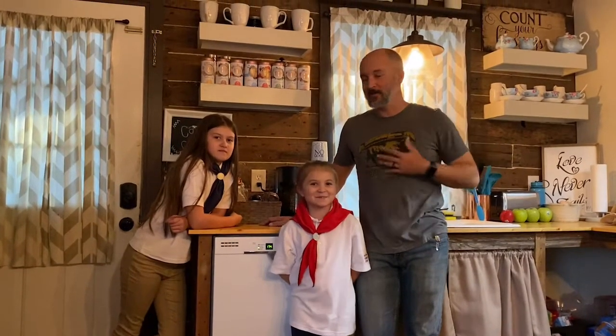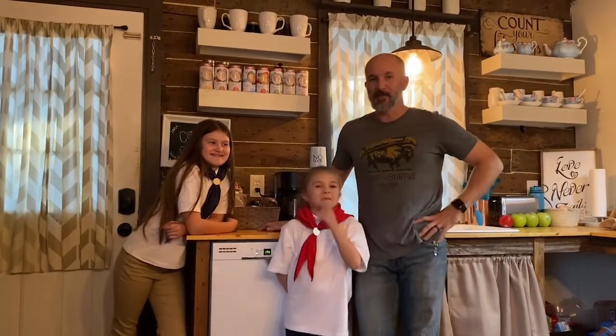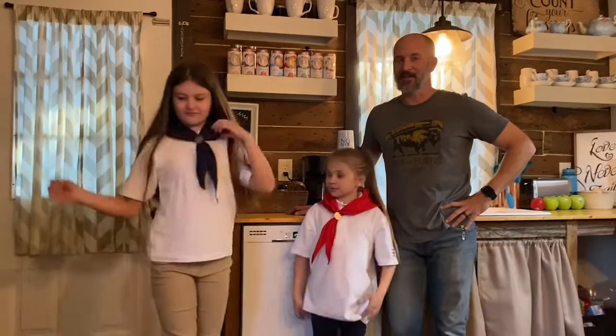Hello friends and welcome back to Creators of the Lost Ark. I'm Ron, these are my helpers Adeline and Penelope, both of which are American Heritage Grills, and we're gonna try to earn them a badge today.